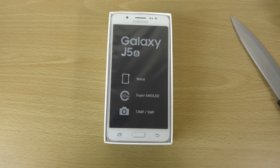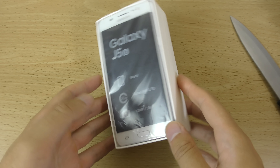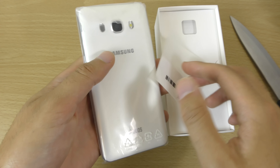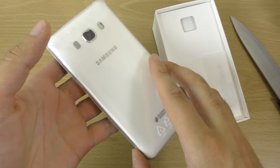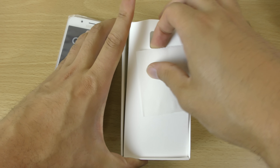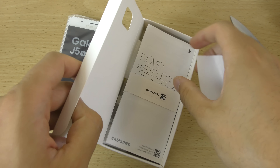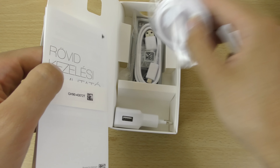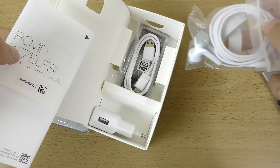So we have gone for a white one this time, a little bit of change from the last one I bought which was black. I think I got this from Germany, and you can see you get your standard stuff in there.